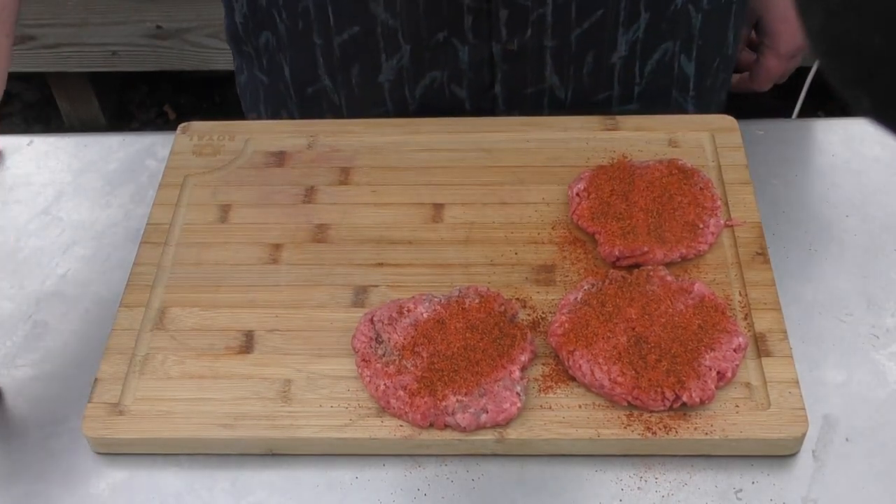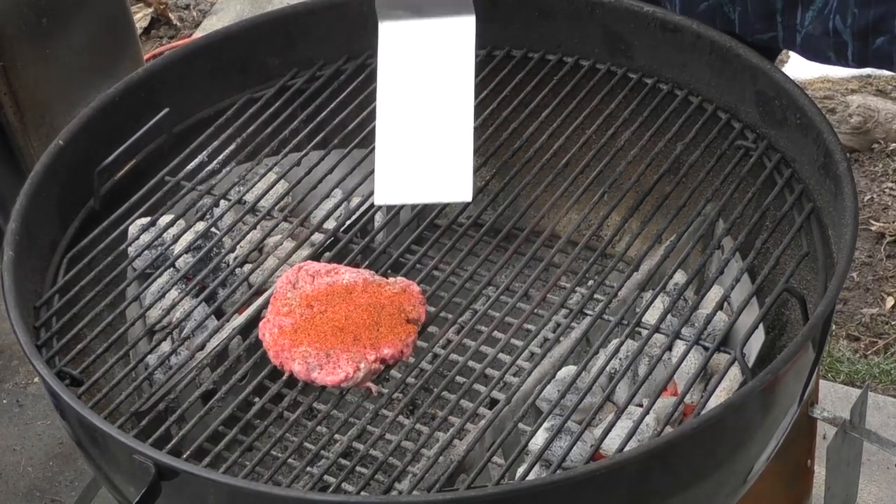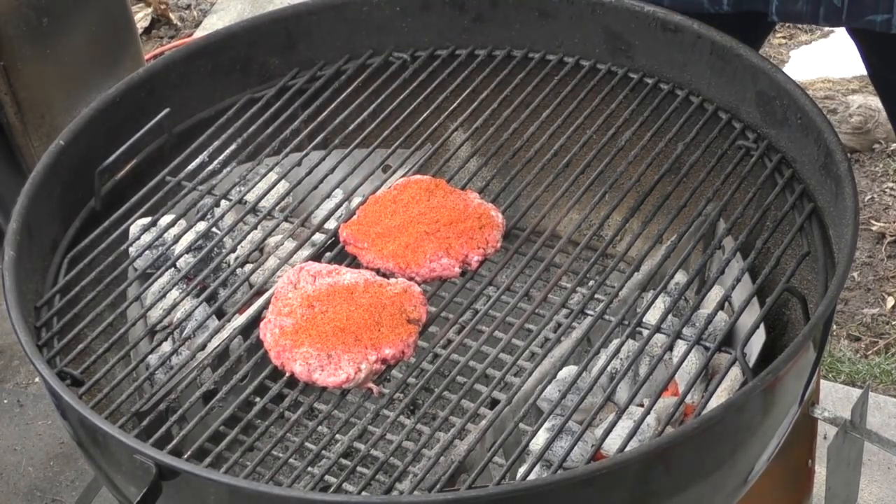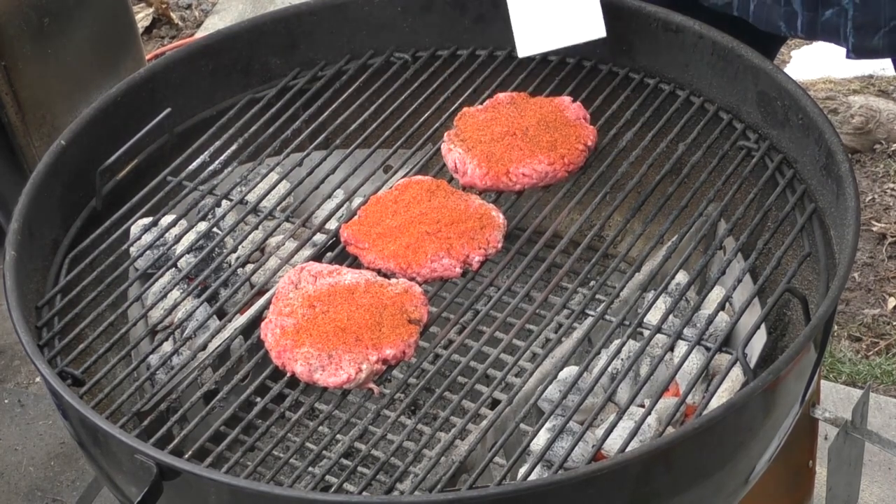Let's put them on the Weber kettle. Our Weber kettle is at about 450 degrees at this point. We're just gonna put these in the middle because I do enjoy indirect heat.